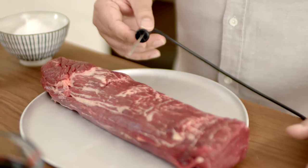This is actually a heat-proof thermometer. You put it into the meat, plug it into the oven, and let the oven do the work. It'll tell you when the meat's cooked absolutely perfectly.